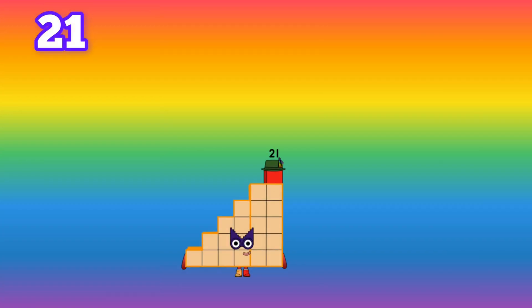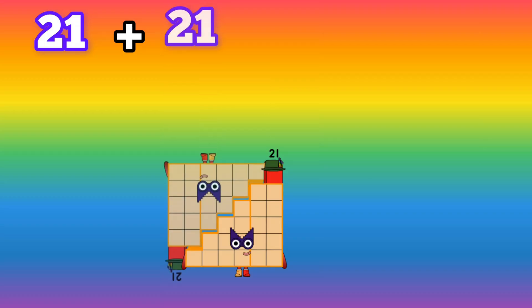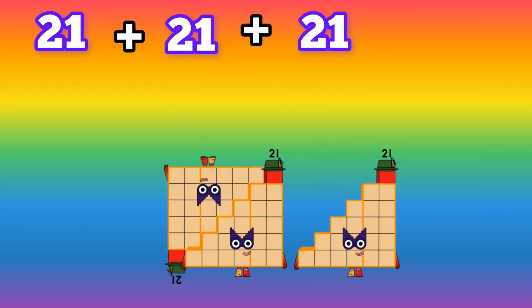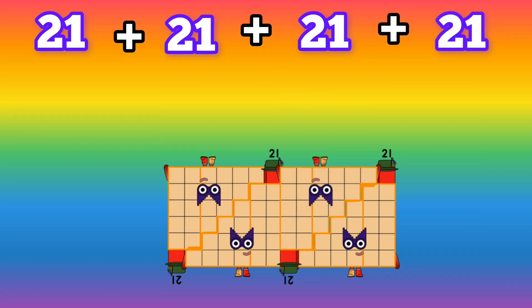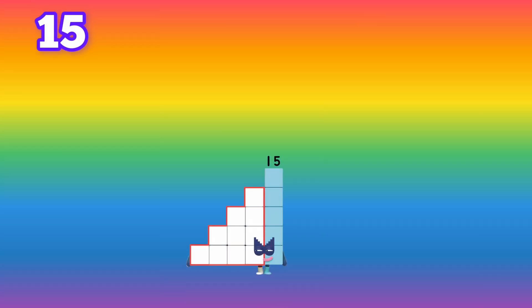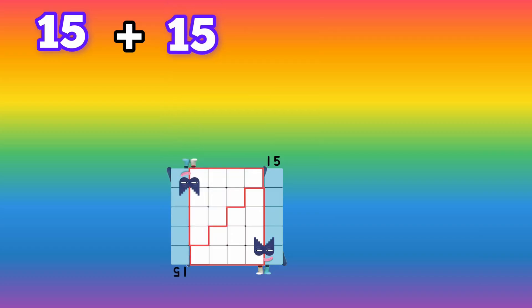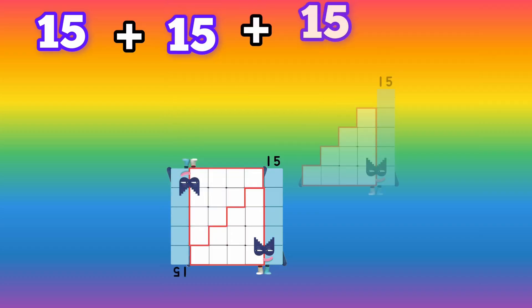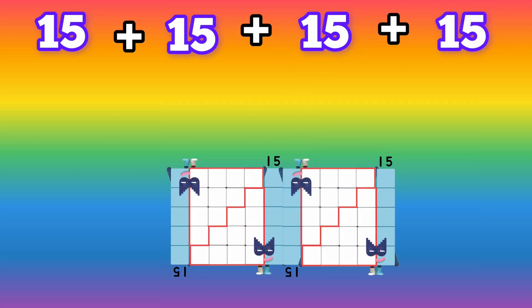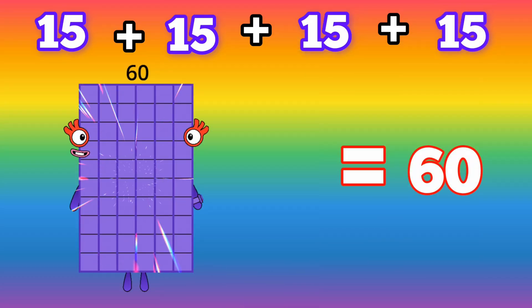21 plus 21 plus 21 plus 21 is equals to 84. 15 plus 15 plus 15 plus 15 is equals to 60.